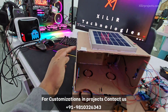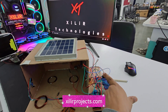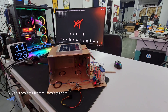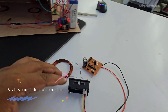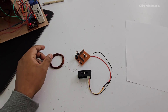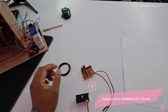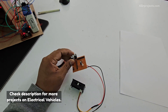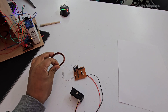Now I will show the working of this project. I turn the system on — you can see the system is now on. This coil here is the one that will be placed in the car. You can use any toy car and attach this coil underneath it using tape or glue.